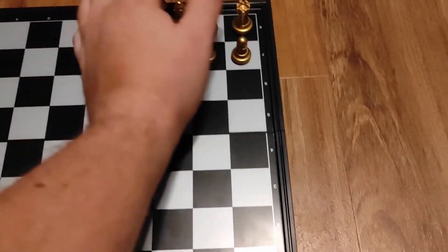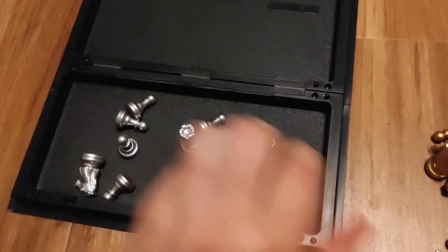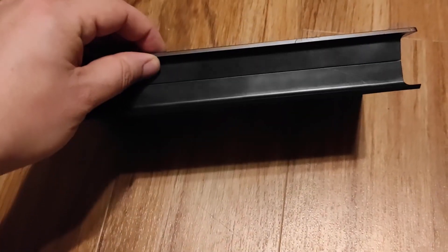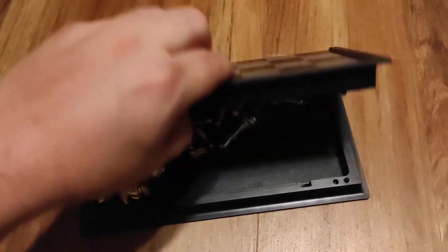If you clear all the pieces off and flip the board over, you can store all the pieces directly inside the board and close it — it snaps closed. It's got a good snap to it, so you know they're secure in there. Of course the pieces are all just free in there, but that's okay. It snaps open and closed very well.